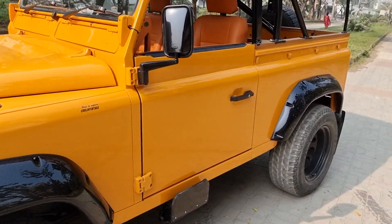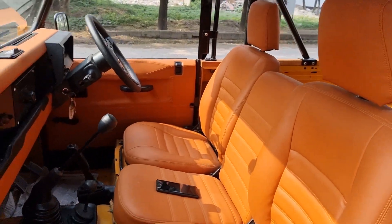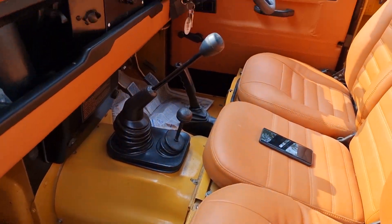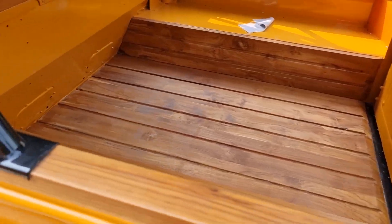Very simple, plain, functional interior. All original. Polished floors, painted. Now the back has got a wooden polished deck.